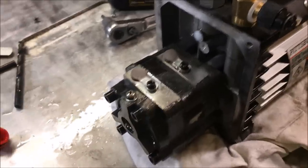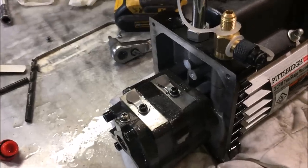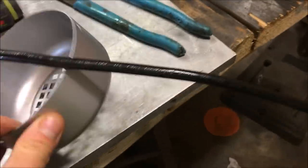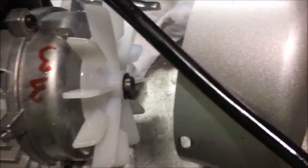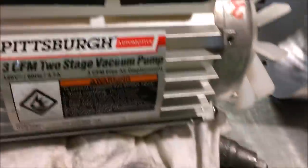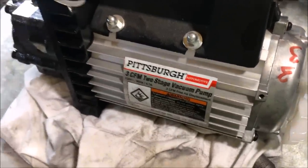I'm going to throw this thing back together. We'll look at it running with some Royal Purple in there and see how much vapor is kicking out. I don't know how much I care for this cooling fan — I'm concerned about the fact there are no holes in this casting. I might do this thing a favor and drill some cooling holes into it. We'll see how hot it gets.